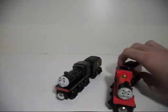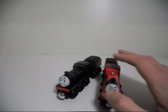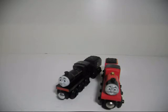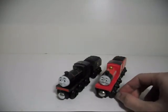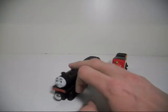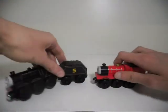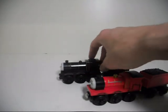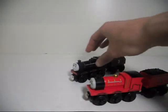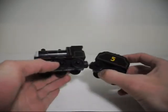The faces are different, but not because that's how James originally looked — it's because this version is from the Learning Curve era, and this version was from the Fisher-Price era. The magnets work just the same as they always do; the old ones are compatible with the new ones and they always will be. It's a pretty good-looking model for collecting.